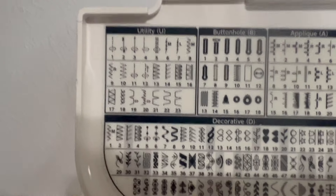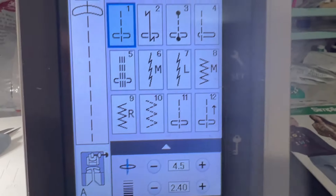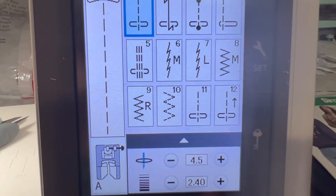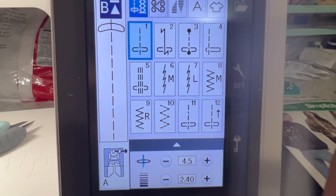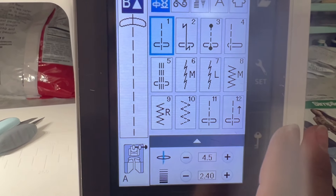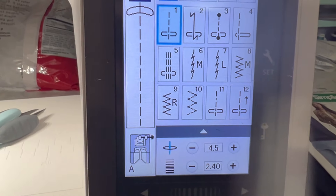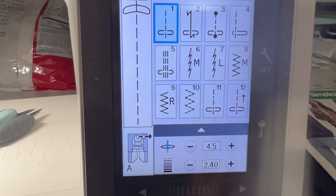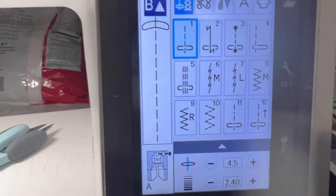You don't need any special thread — regular all-purpose thread works fine, and your tension should be factory set; you shouldn't have to play with it. Always do your test stitches before you sew on a knit. Make sure you've got the right needle and the right stitch, then stretch your test piece a little bit to make sure it has the stretchiness you need.